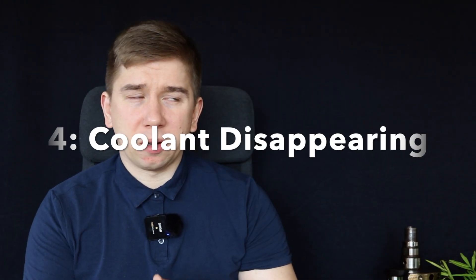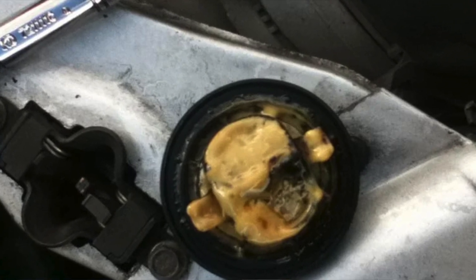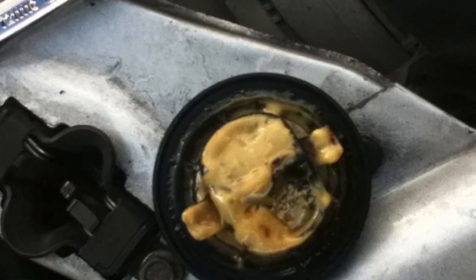One last problem you could face is coolant disappearing. If you notice the level of your coolant dropping, undo the oil cap and see if there's any mayonnaise-looking stuff on it. If that's the case, then you might have a head gasket problem. Check on that.